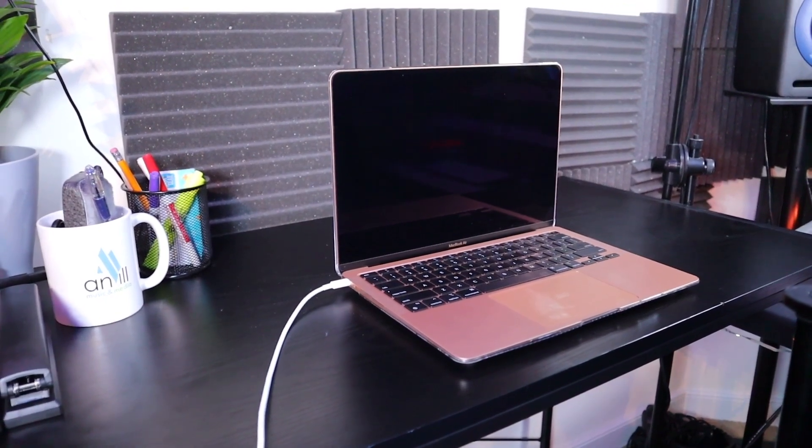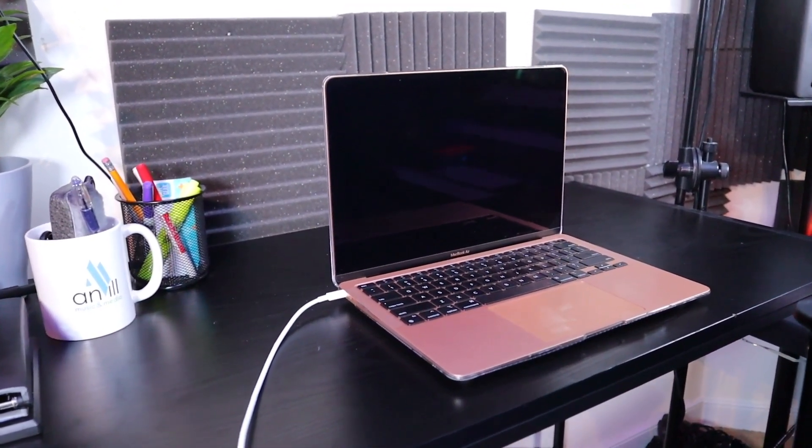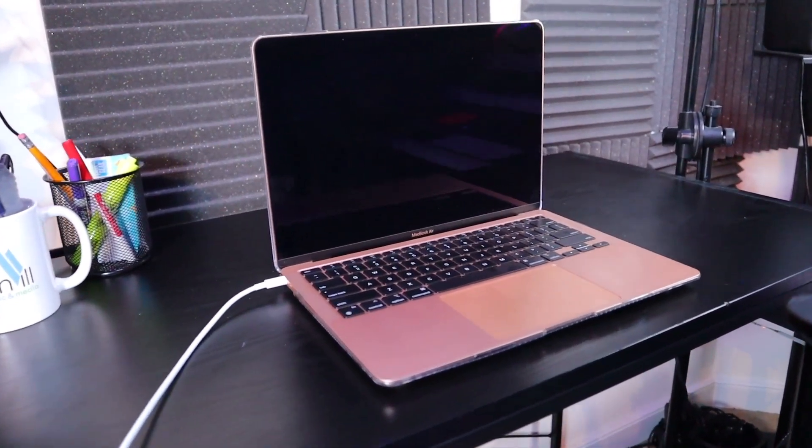My wife has an M1 MacBook that she got back in 2020. She happened to forget her password, and we were able to get together and figure out exactly what we needed to do to retrieve or reset the password.